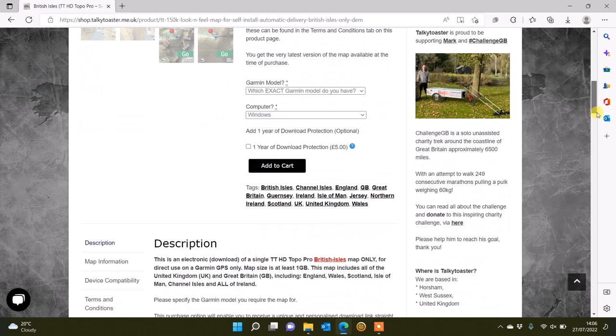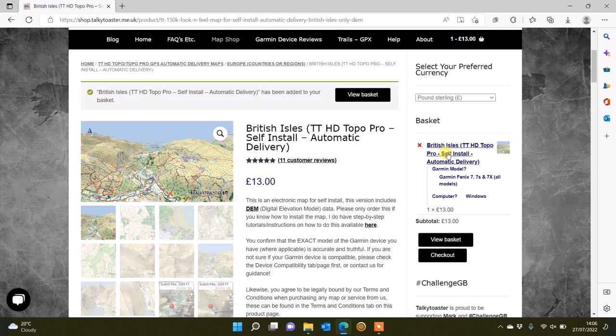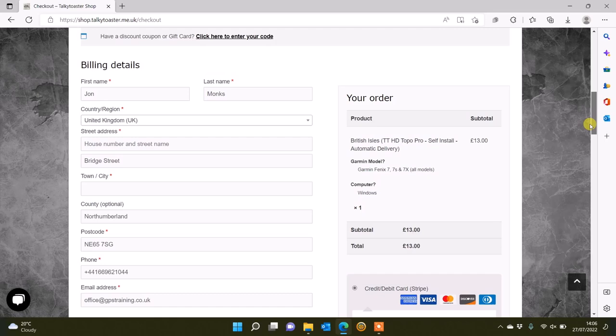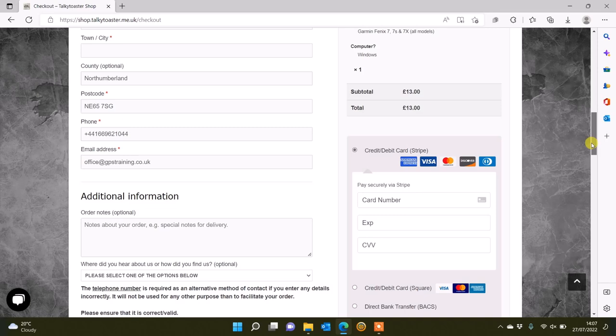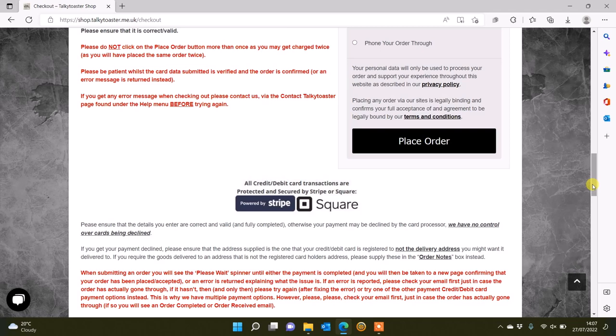Scrolling down the screen, you can see top right it's been added to the basket. I've got a little red cross if I want to remove it from the basket, and I can go to 'View Basket' or simply check out. At checkout you add in your address and payment information and place the order. Once you've placed the order you also get an email from Talkie Toaster with a link that simply says 'Download Map From Here'.